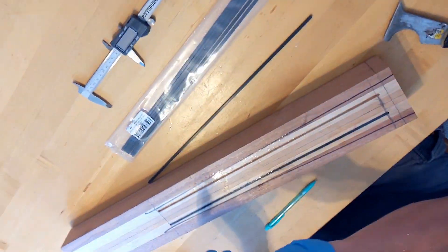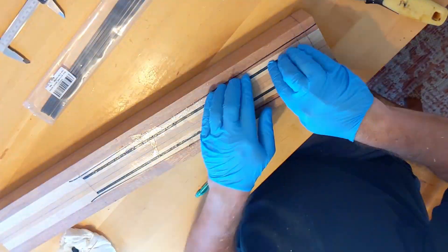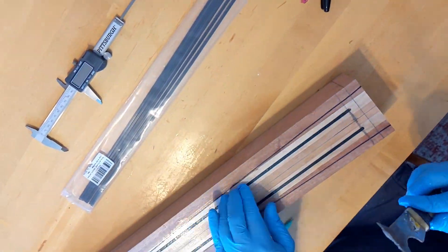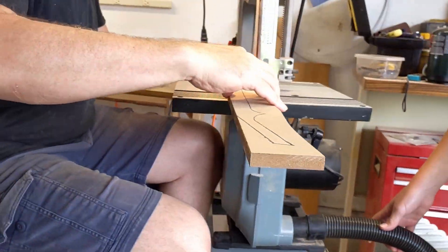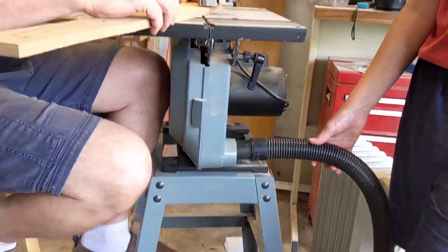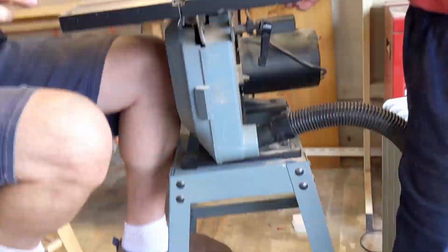Epoxy is fun. Back to cutting the templates. Cutting templates is actually funner than a lot of other things, guys.